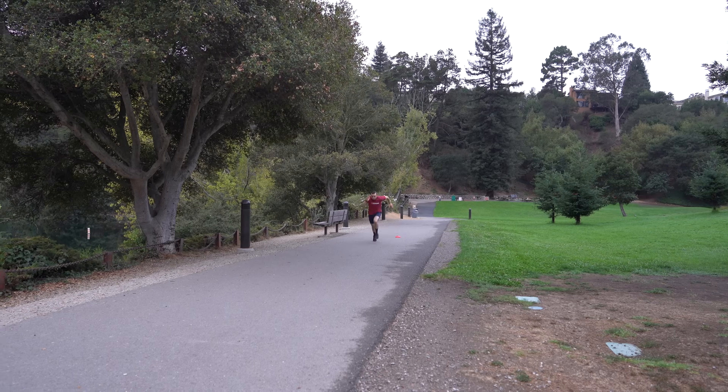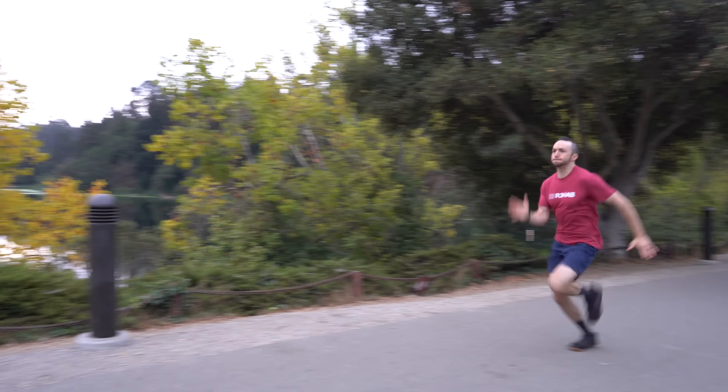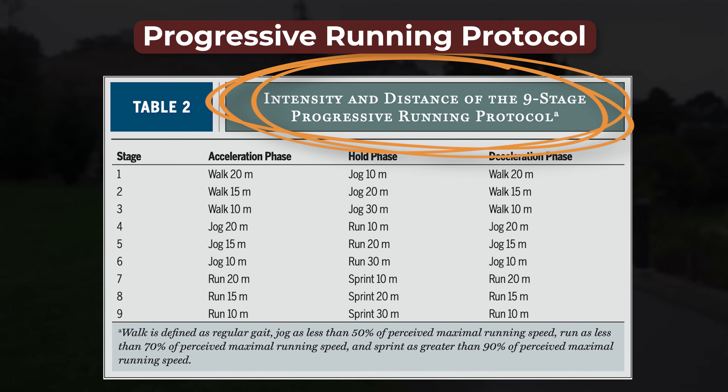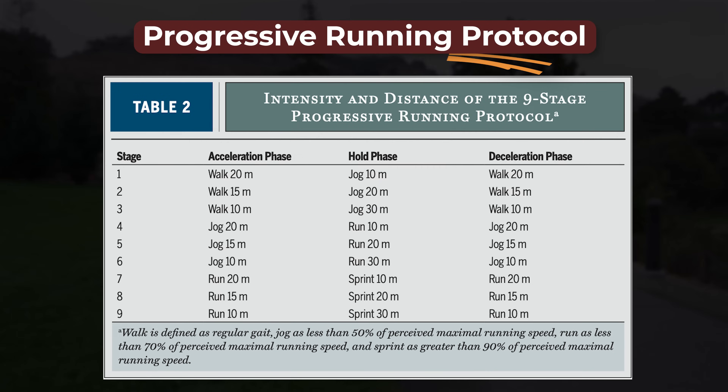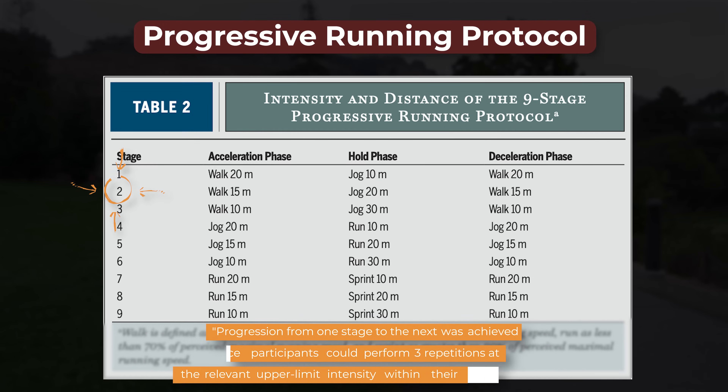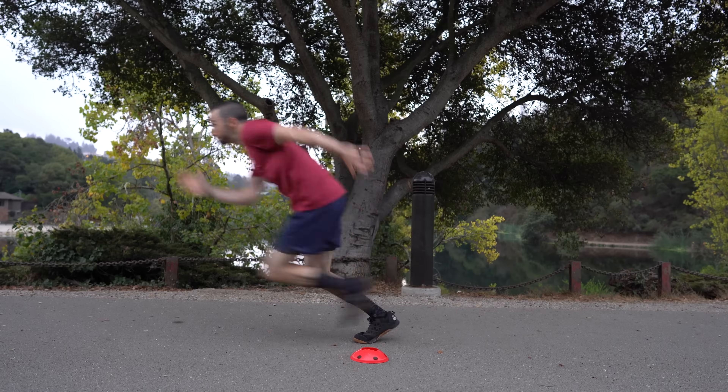In addition to these exercises, athletes simultaneously performed a nine-stage progressive running protocol, with each stage broken up into an acceleration phase, hold phase, and deceleration phase. Each athlete started at stage one. If they were able to complete three repetitions at a given stage while staying within their pain criteria, they would progress to the next stage. However, they were not allowed to complete more than nine repetitions per training session.